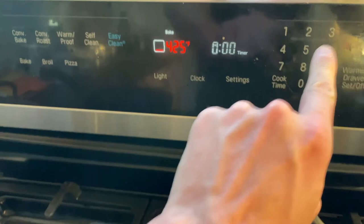Once that oven's hot, pop the tomatoes in there. Those babies are gonna roast for 45 minutes. Start the timer — that's the smart way to do it.